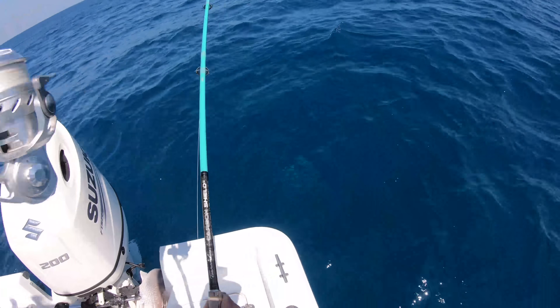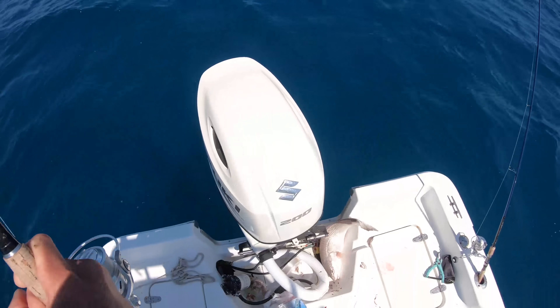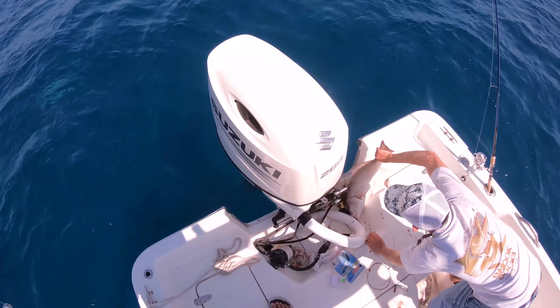That was a good cobia, dude. That thing jumped. I wish we had that eat on camera — when this thing ate. Let's throw that redfish in the cooler before we lose him. That will limit us out on redfish for the day.